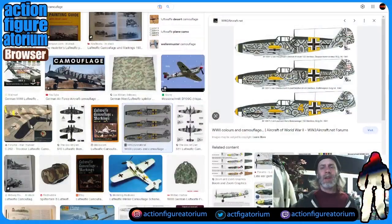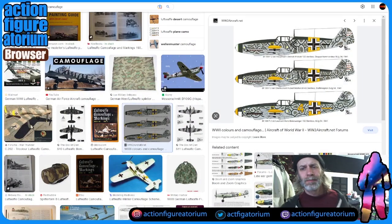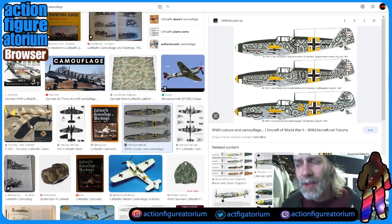So what we're going to do is first look around at some Luftwaffe camouflage designs — that is the camouflage they used on airplanes in World War II by the Germans. Let's cut over to browser cam — who doesn't love browser cam?